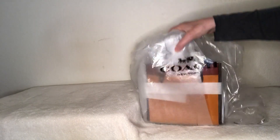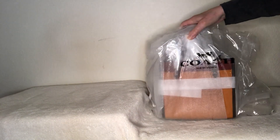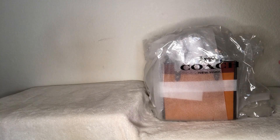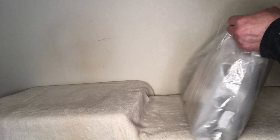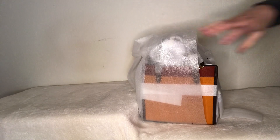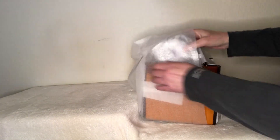It's a little bit smaller than I thought. I saw this a while ago at Macy's and it really caught my eye — it's a Field Tote 22, which I don't have any field totes. I love the color combination, so let's go on in and see what we've got. It's nicely packaged, that's always a good thing.